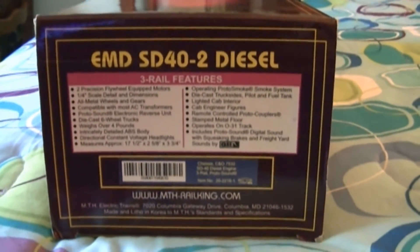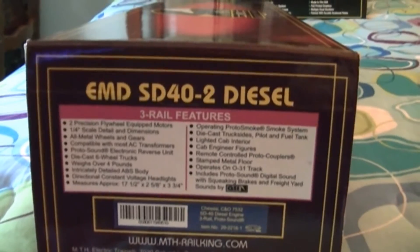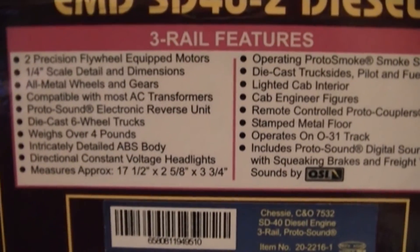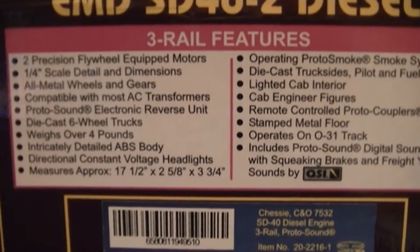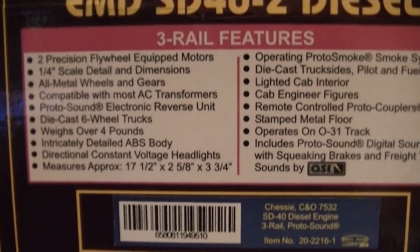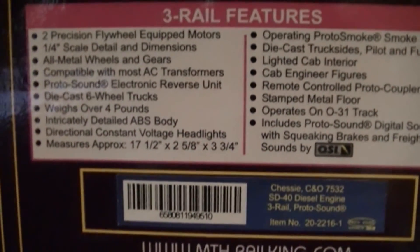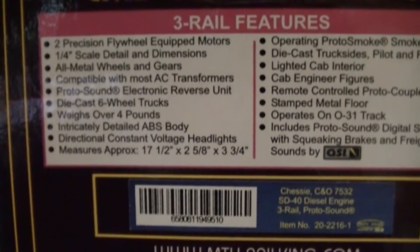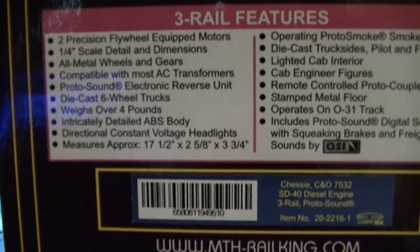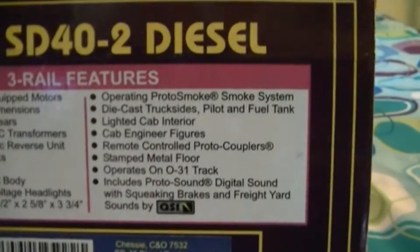First of all, it is an EMD SD40-2 diesel. This thing has two precision flywheel quick motors, quarter-scale detail dimensions, all metal wheels and gears, compatible with most AC transformers, proto sound, electronic reverse unit, die-cast six-wheel trucks, weighs over four pounds, an accurately detailed ABS body, and directional constant voltage headlights.